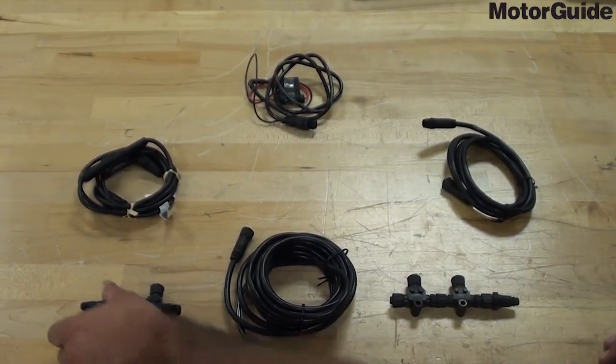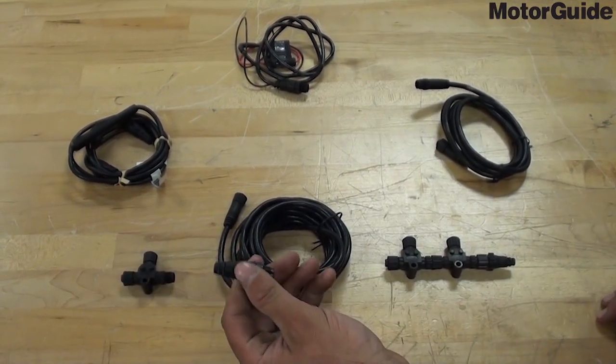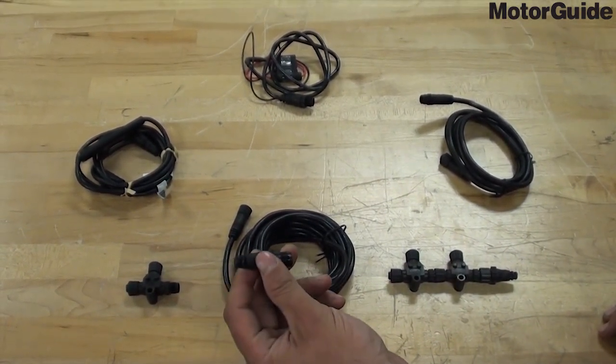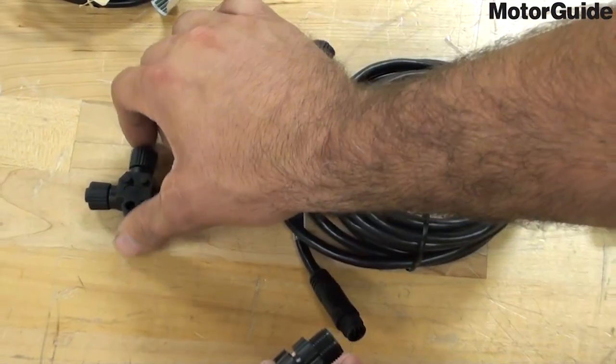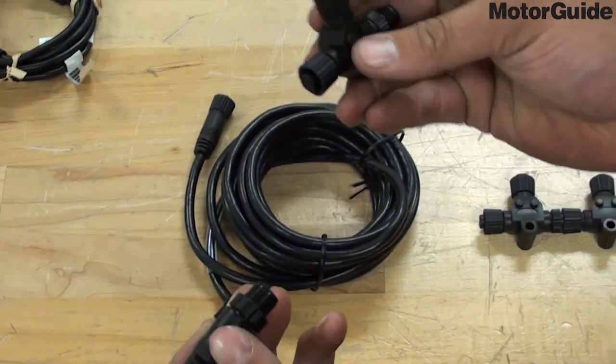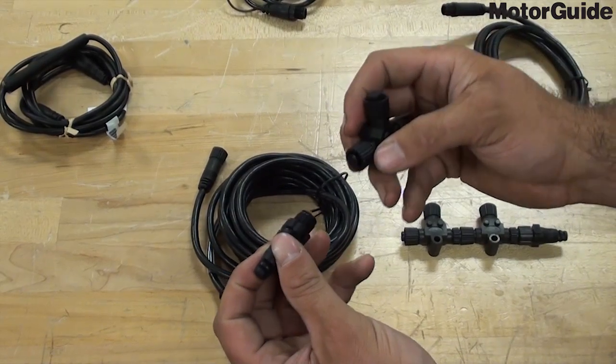Next, you will take the second NEMA 2000 120-ohm termination resistor — the male resistor — and connect that to the backbone T included with your gateway kit.